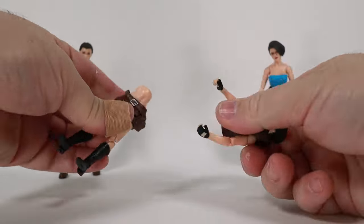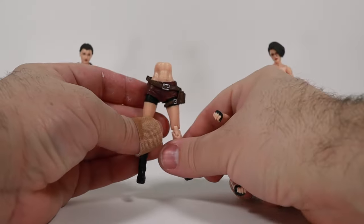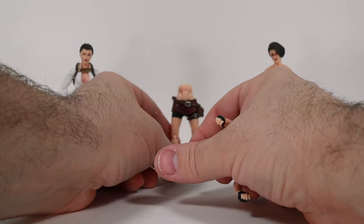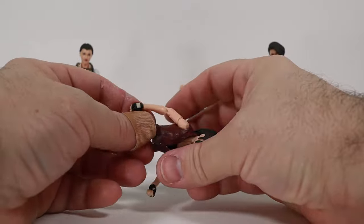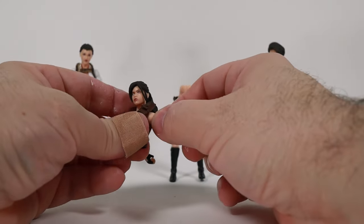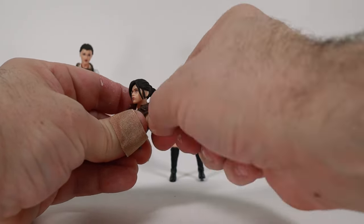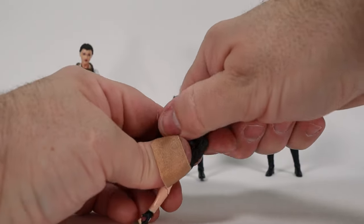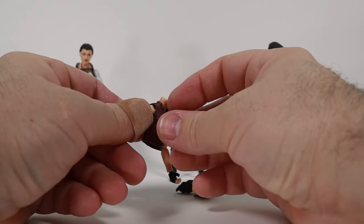The belt and side holster on the brown-shirted figure are removable, and the brownish-red jean shorts are also removable. It looks like this figure may have the same torso as the blue-shirted one. She pops apart really easily — wow, she's got some really good abs there.